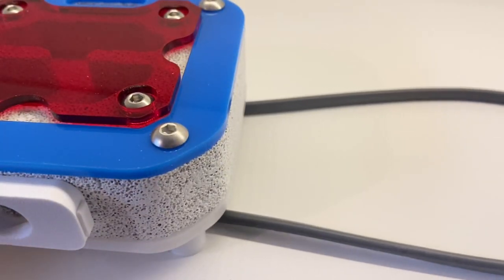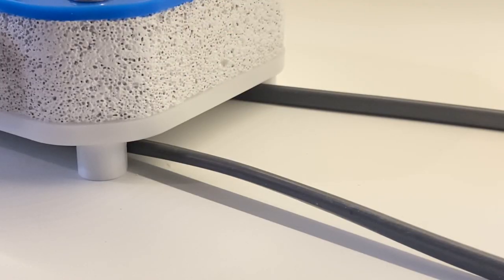Here's a quick look at how it looks with a heat cable. There's plenty of room — it's not weighing onto the heat cable — it's a pretty ideal height.